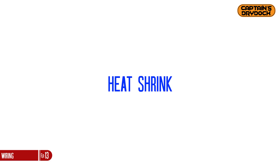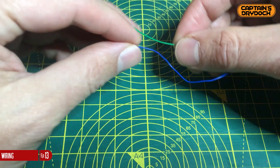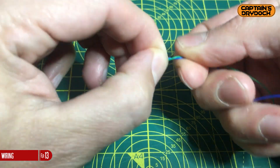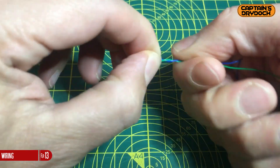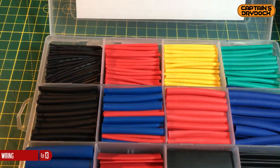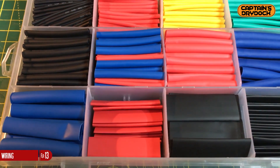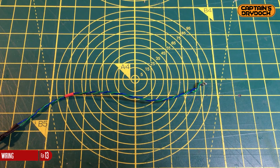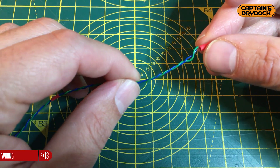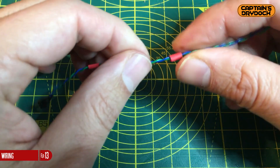This is where I needed to get into the discipline of pairing wire together. The way I do it is slowly twisting the wire together — not too tight, but just enough to help stop it from unraveling. I invested in heat shrink, which is amazing and a must for your electrical toolbox. These rubber-looking tubes of various diameters are used to insulate wire, preventing exposed wires from touching and shorting out. I also found it really useful to keep wire paired together by using slightly larger tubing.